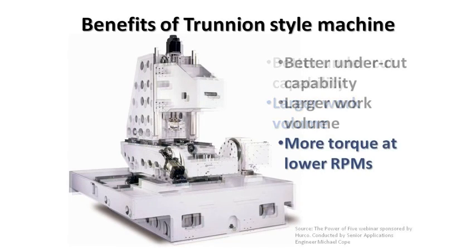Another benefit would be more torque at low RPM. Usually on a swivel head type machine, because of the nature of the moving head, we can't have a belt-driven spindle. Therefore, it is usually an integral spindle, giving us a higher horsepower rating for the spindle, but much lower torque until you've reached RPM. So at lower RPMs, we don't have the torque available on a trunnion-style machine, which, because the head stays vertical, can either be geared or driven by belts and pulleys.